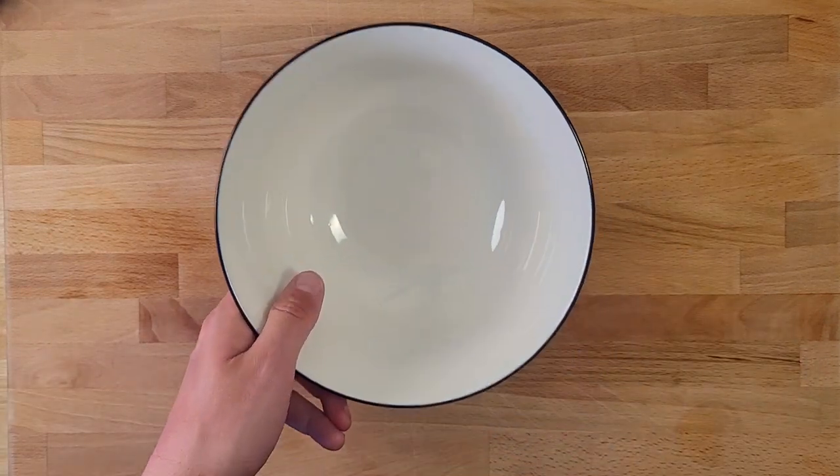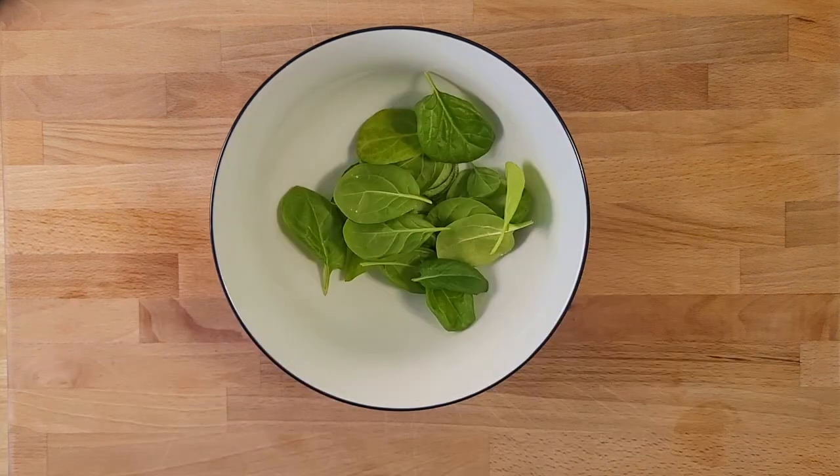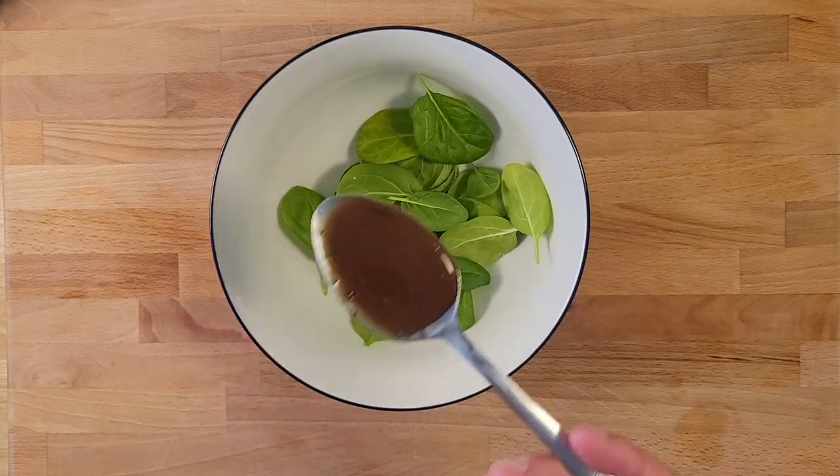We're just going to use a bowl and mix in our salad here. We've got spinach, cucumber, and just a little bit of dressing. One spoonful should be enough for this little salad.